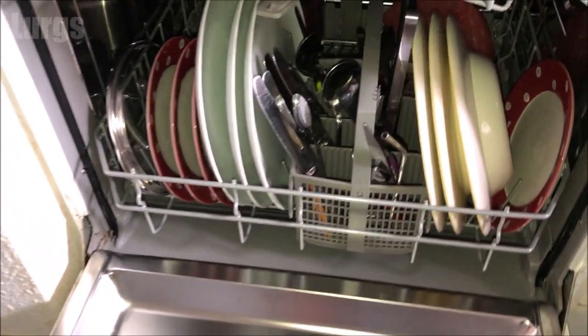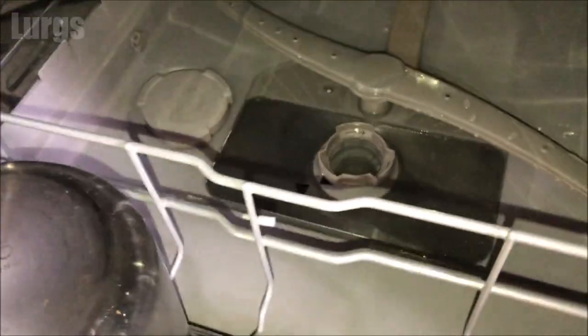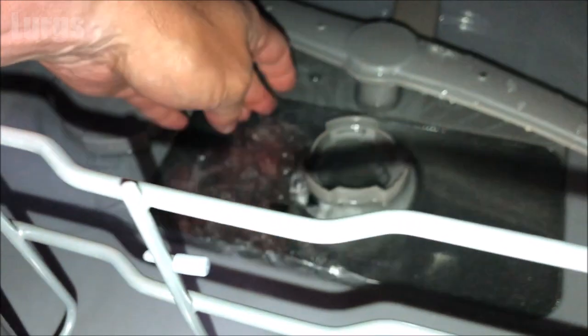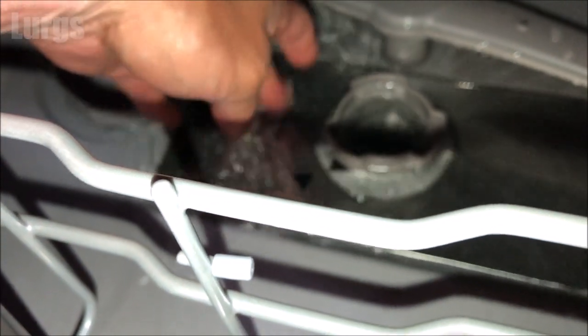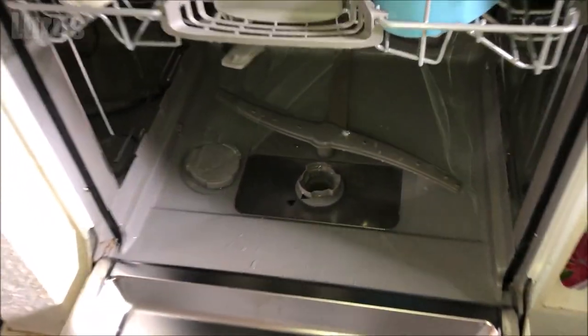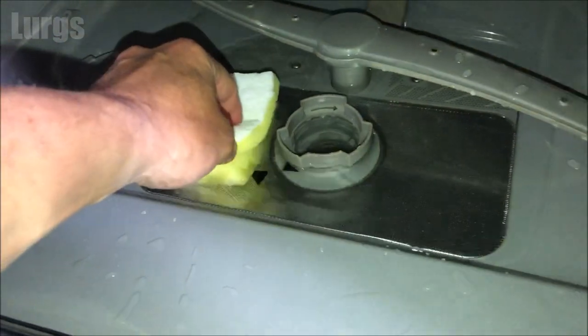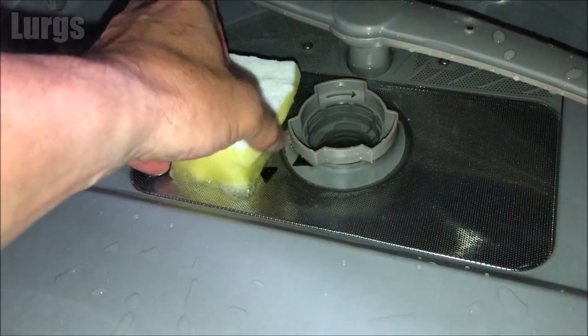If I just open up this dishwasher here — it's actually run a dishwashing program but there's lots of standing water in the bottom. So empty your dishwasher first and remove the lower tray. Then take a sponge and a small bucket or container and just start sponging away the water.